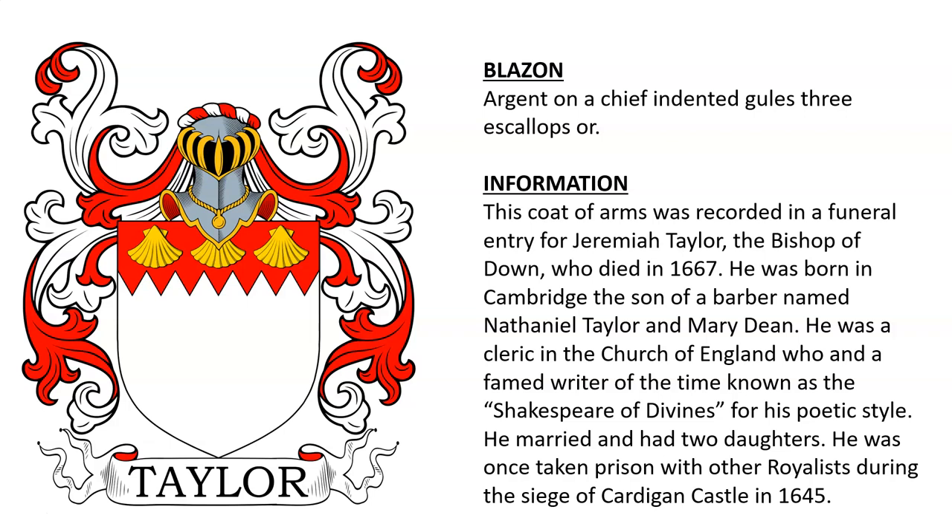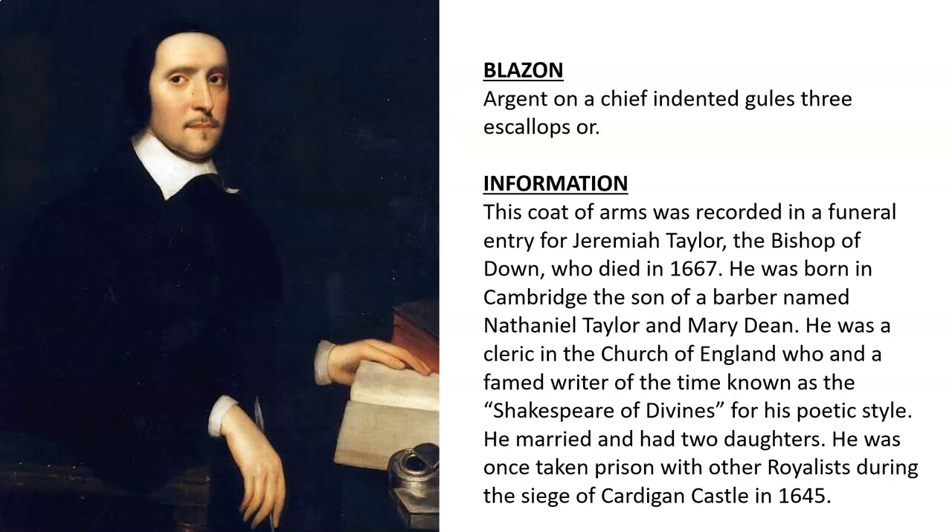Argent, on a chief indented gules, three escallops or. This coat of arms was recorded in the funeral entry of Jeremiah Taylor, the Bishop of Down, who died in the year 1667. He was born in Cambridge, the son of a barber named Nathaniel Taylor and Mary Dean. He was a cleric in the Church of England and a famed writer of the time, known as 'The Shakespeare of Divines' for his poetic style. He married and had two daughters, and was once taken prisoner with all the royalists during the siege of Cardigan Castle in the year 1645.